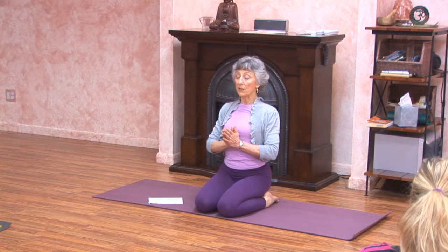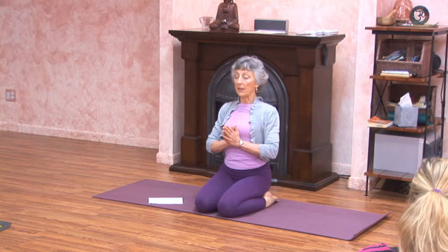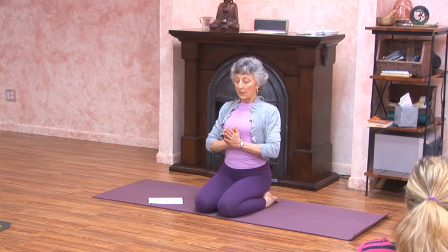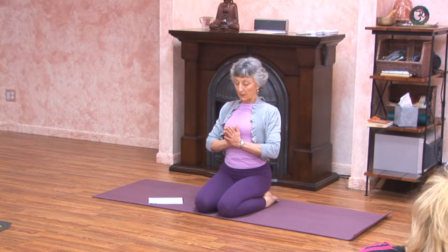In the name of my teachers, in the name of all of our teachers who have passed yoga down to us that we might benefit today, we dedicate our practice. May our practice be fruitful. May we continue to grow in wisdom and understanding. May we be blessed together on our journey. Take a deep inhalation, and as you exhale, bowing the head without dropping the heart, surrendering the mind to the wisdom that lives within.